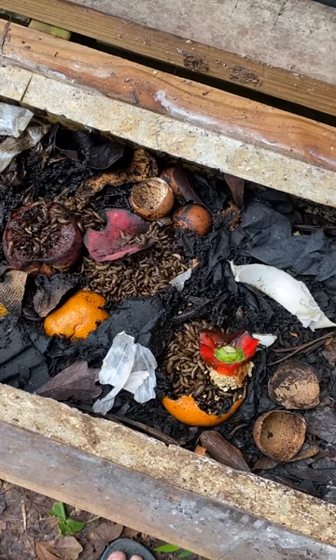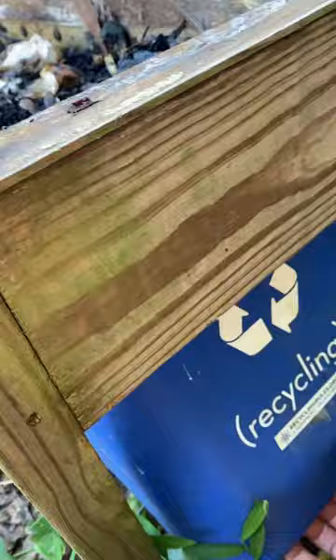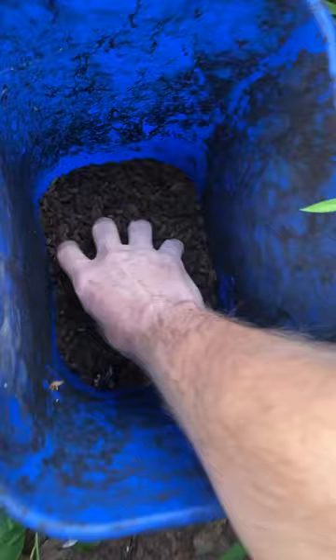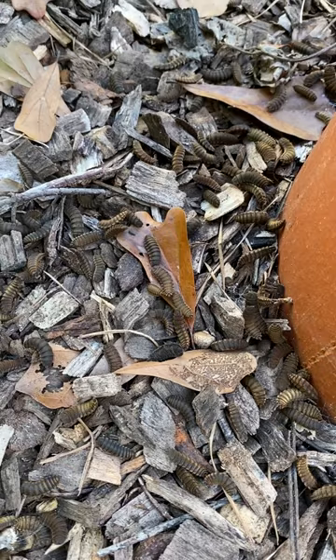I just have one last thing to do, which is to harvest these soldier fly larvae and take them to my neighbor's chickens. The bins at either end here are designed to allow these guys to crawl out and fall down in there. There's a lot more on this end than the other end, so it must have had more food on this end of the bin. I easily grab a handful from each batch and toss them into a place where they can hide themselves away until they're ready to become adults.